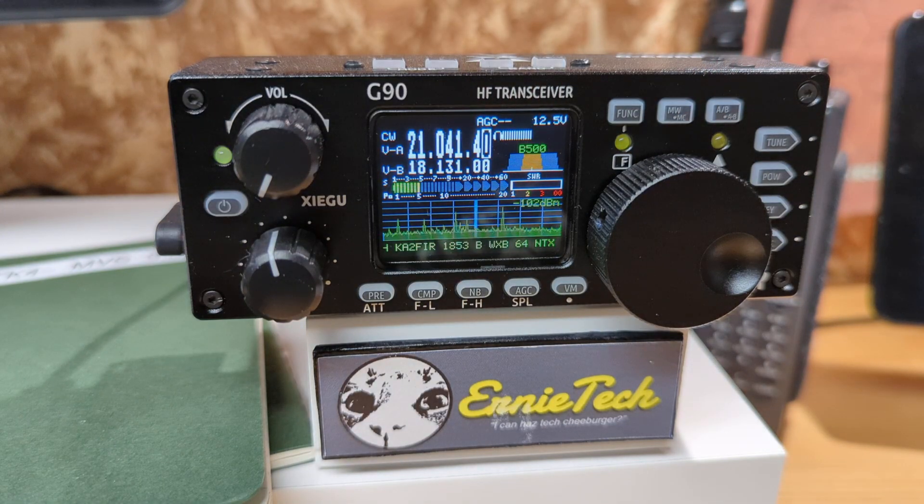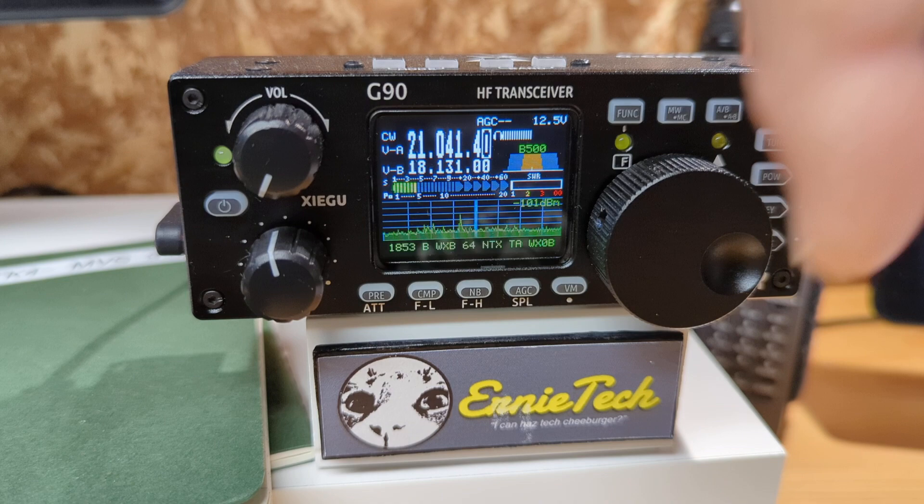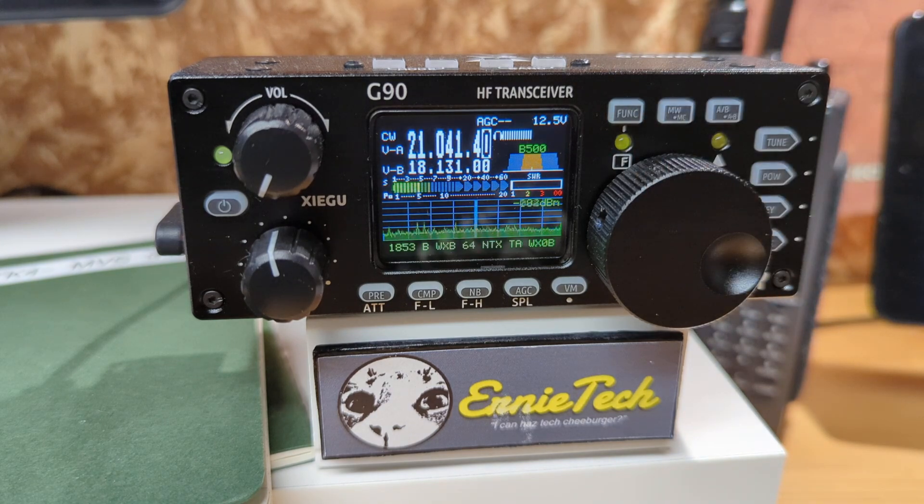And that's pretty much it. That's how the Xiegu G90 decodes CW. Straightforward — just a couple of buttons to push. Anyway, please subscribe and we'll keep on playing with this thing — it's got a lot of stuff. See you later.